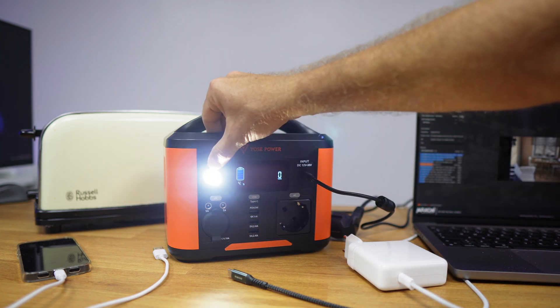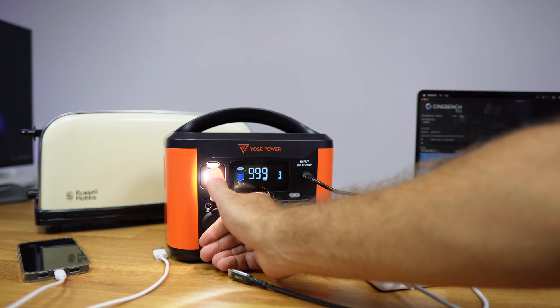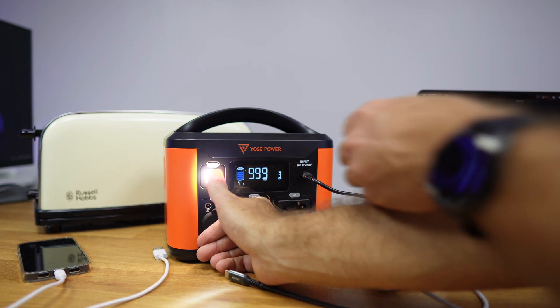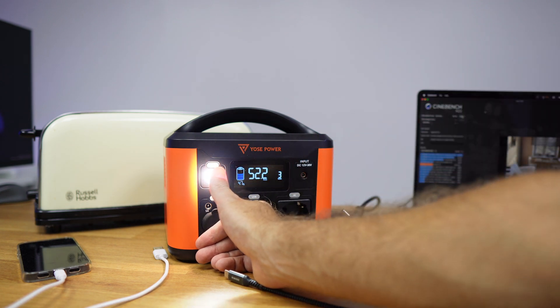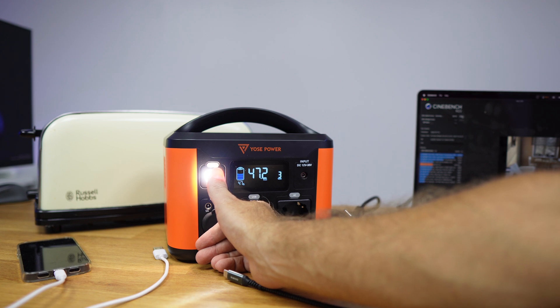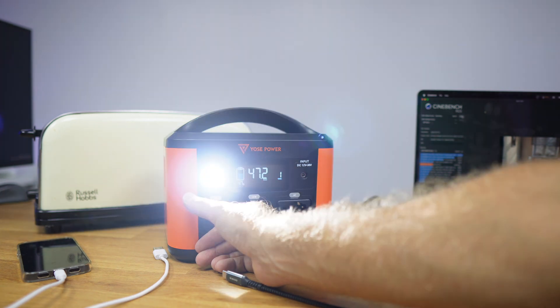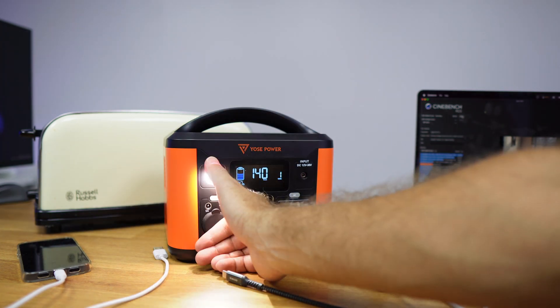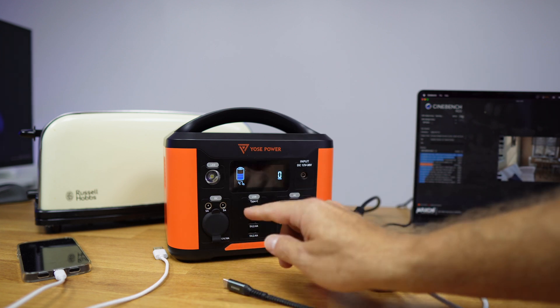We also have the LED right over here, which has three modes. Level one, level two — let me put my finger over here so you don't get blind. When we remove the power it will adjust to the remaining battery, so at three watts we are spending right now it will last up to 47.2 hours. We also have the SOS mode, which might be useful in camping situations where there is danger.